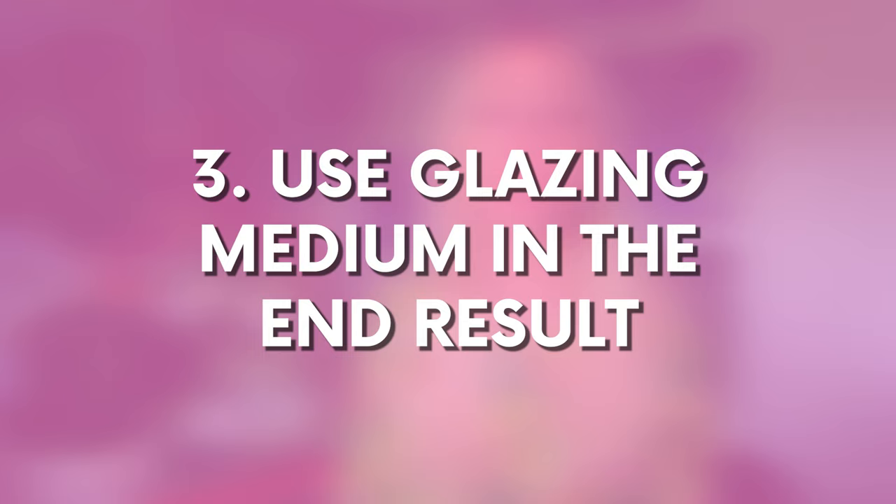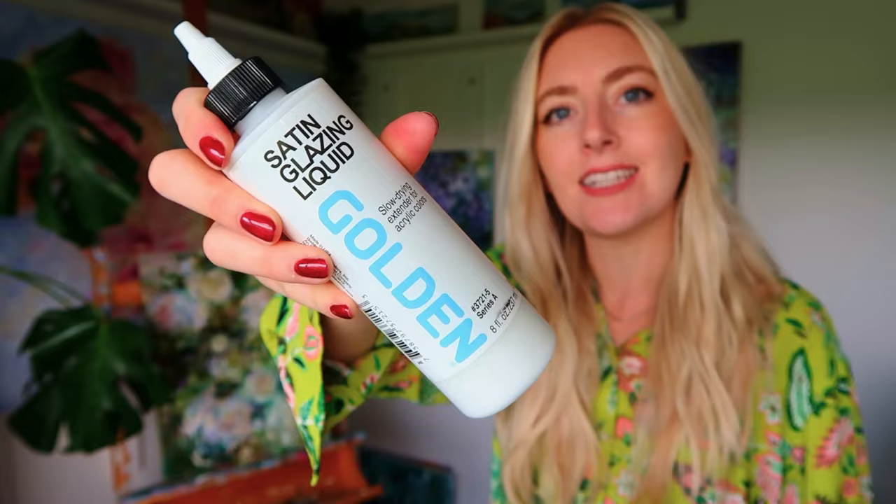Tip number three is to use a glazing medium in the end result. Once you've got most of the painting down, you can go over it with a final layer of glazing solution. This is my favourite brand — the Satin Glazing Liquid by Golden. It's a light, flowy medium which you can add to your colours to make them more viscous, and it's also transparent.